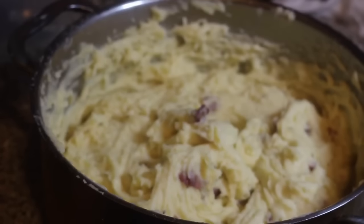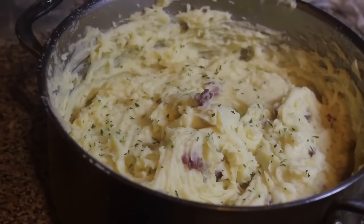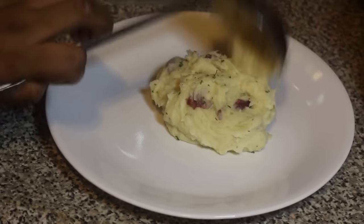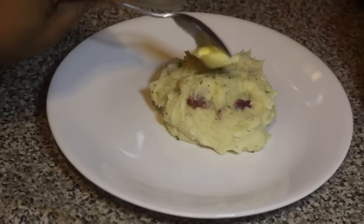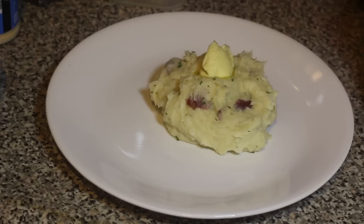That is it! You can garnish your mashed potatoes with some parsley on top — cheesy garlic mashed potatoes using Gouda cheese, really delicious. The mashed potatoes are very creamy and cheesy. I'm garnishing mine with a little bit of butter on top. Tonight I'm serving it with some sweet chili salmon, which I'll be posting really soon on my channel. Thank you so much for watching — I hope you enjoyed it, give it a try, let me know if you liked it, and I'll see you in my next video!